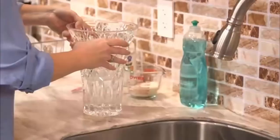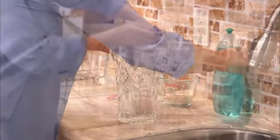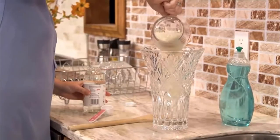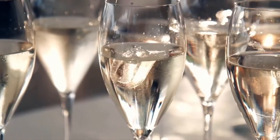In the fourth method, take some water in stemware, add a small amount of dish soap, 2 tablespoons of vinegar, and some uncooked rice, and mix it well. It removes all residue from the crystal glass.